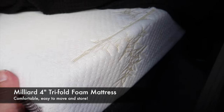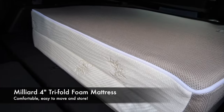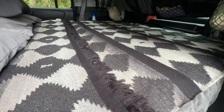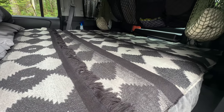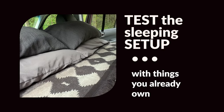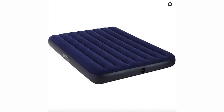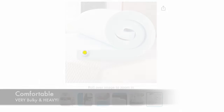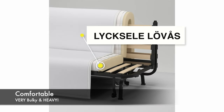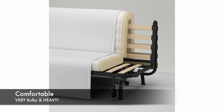Over the years we've slowly upgraded our camping gear. This year we added a four-inch tri-fold mattress. If you're just getting started with car camping, my number one suggestion is to test the sleeping setup with things you already own. In the past we've used a full-sized air mattress, self-inflating camping pads, a four-inch memory foam topper, and we even tried a four-inch mattress from a folding IKEA bed that we already have at home.